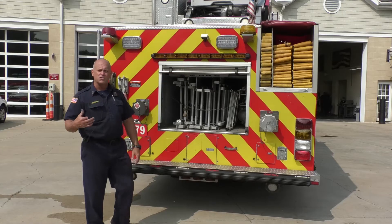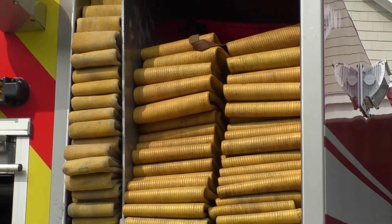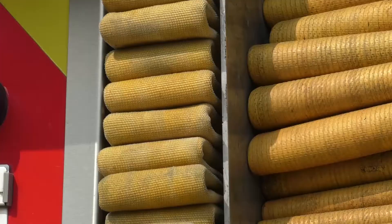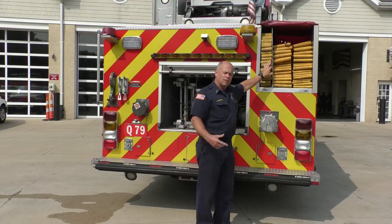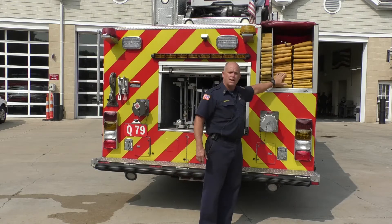Located here is some of our supply hose — we talked about how the truck gets water, and this is the hose we utilize. We either use five-inch hose or two-and-a-half-inch, depending on what we need to drop down and lay from the hydrant. Those little yellow fire hydrants — this is the hose that we connect to those.